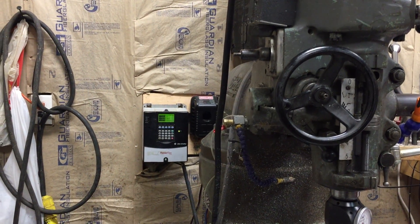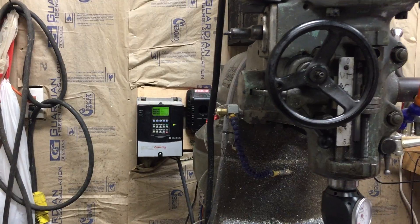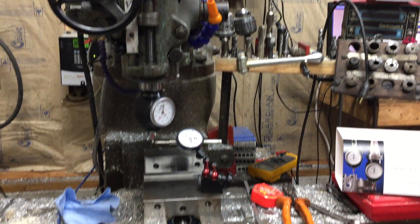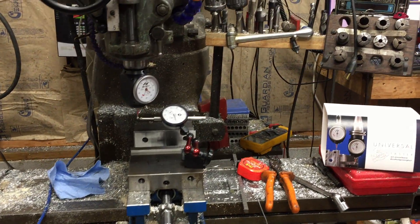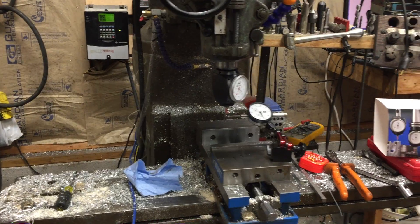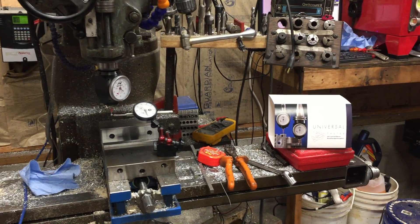We're using the zero to ten volts to control the speed and that works really well. We've been playing with the Haimer, getting it tuned in. We're gonna work a little bit more on a couple other things today, but I thought I'd just give you guys a short update — talk to you later.